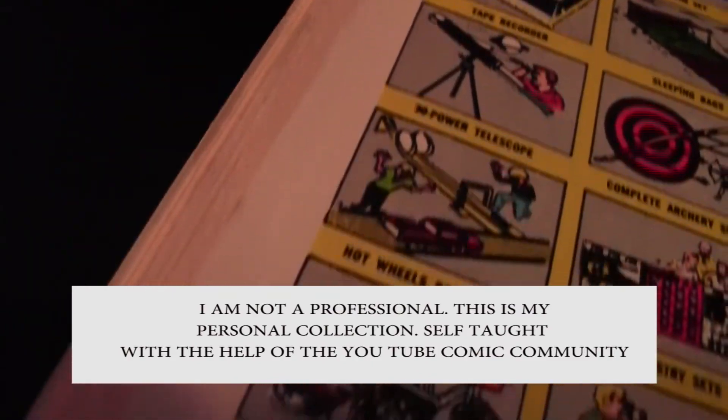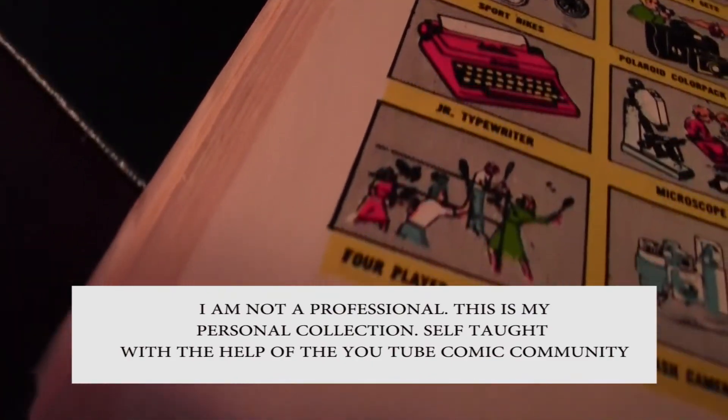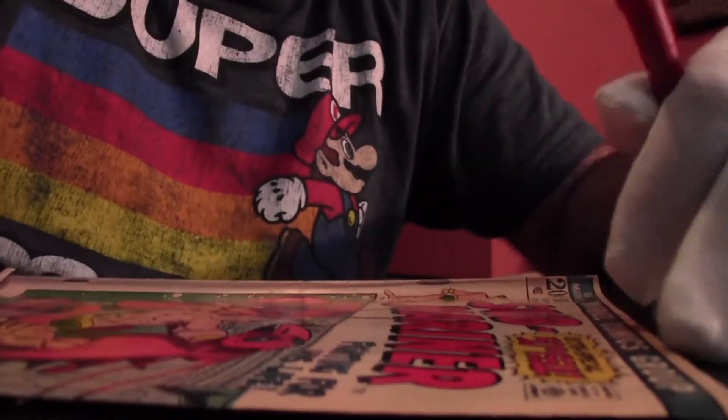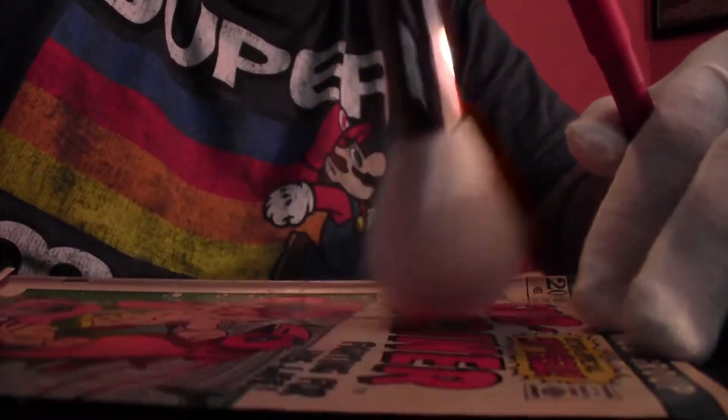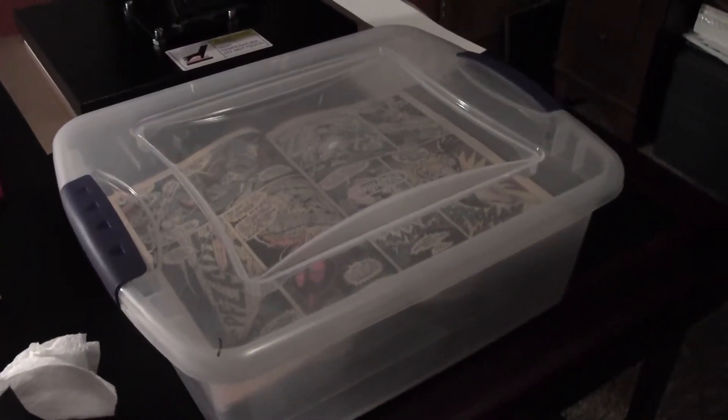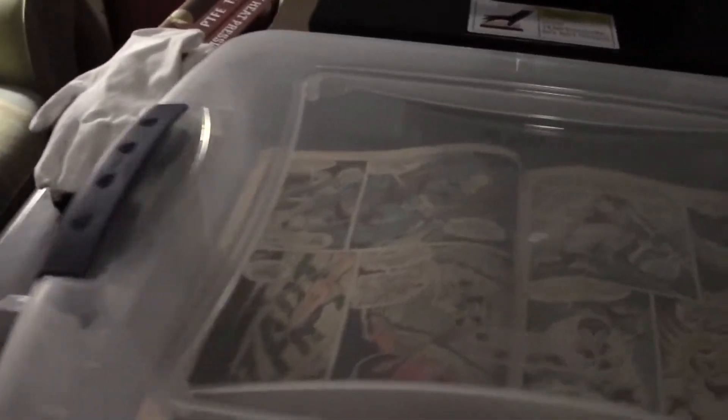I prepped the book ahead of schedule — did a little bit of generic cleanup with the eraser and the camel hairbrush, and then the noble Submariner, prince of the deep, went inside of the humidity bath for about four to five hours to prep him for his journey into the press.